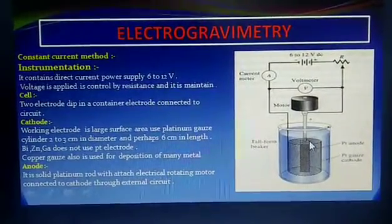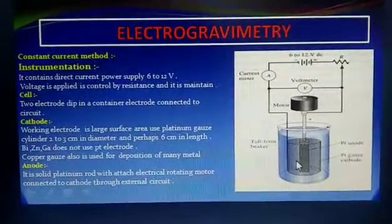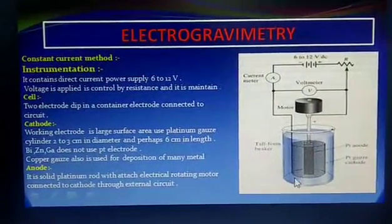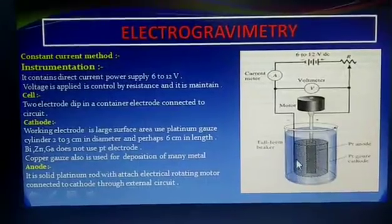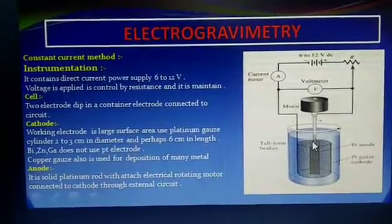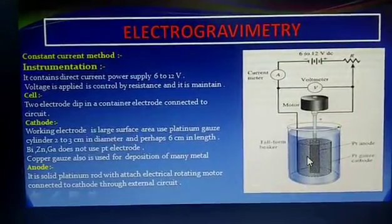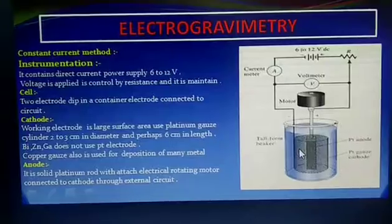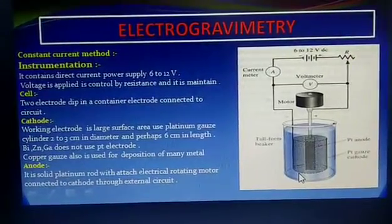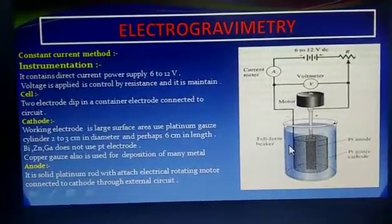The cathode is made of platinum gauze and is cylindrical, 2 to 3 cm in diameter and up to 6 cm in length. With a platinum electrode, we do not measure bismuth, zinc, and gallium, as these elements decay the platinum electrode.